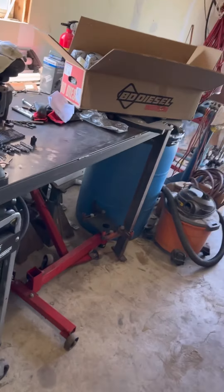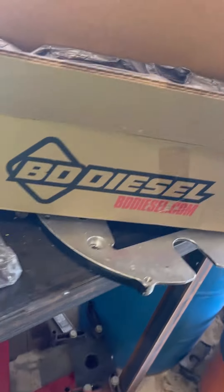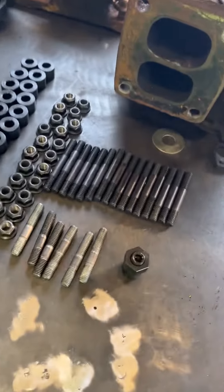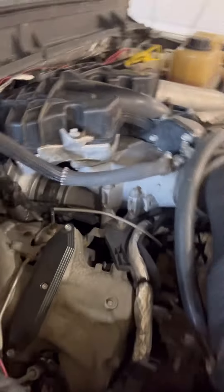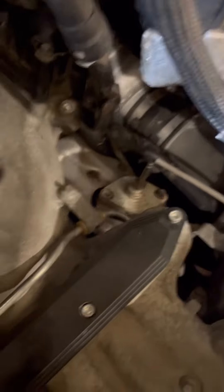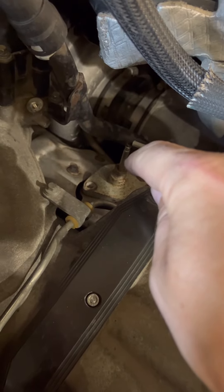Hey guys, welcome back. You may have wondered what that noise was in the last video. It's exhaust manifold. I ordered these new ones from BD - looks like they come with all the studs, spacers, and gaskets. Here's where your EGR goes in, as you can see.